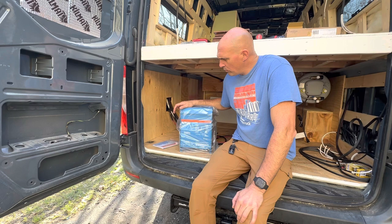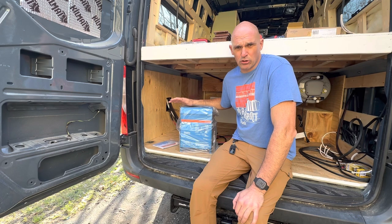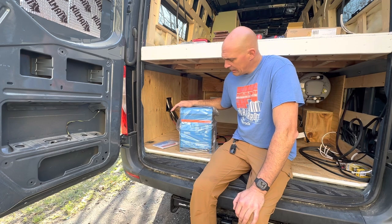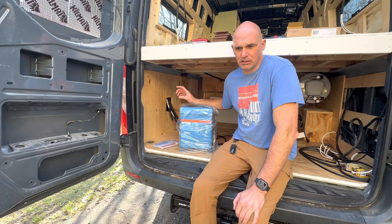For our inverter we went with the Victron MultiPlus 3000 watt inverter and it's got a 70 amp charger that goes along with it. Our whole electrical system will be Victron components. The reason I like Victron is I've used them before in different applications and had great success. They've got a great reputation, great customer support, and the interface between all of the different types of electrical equipment going into this van is pretty seamless.